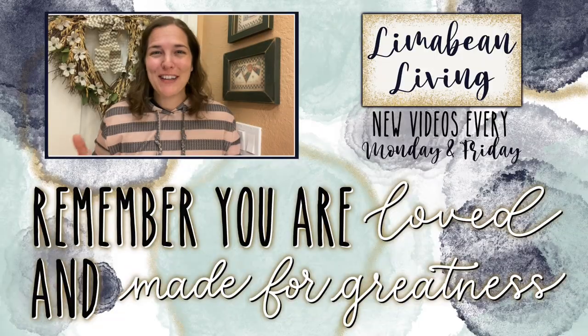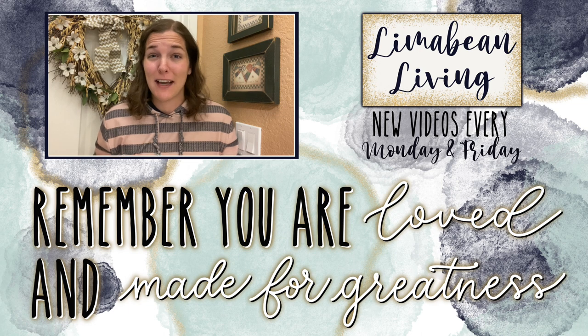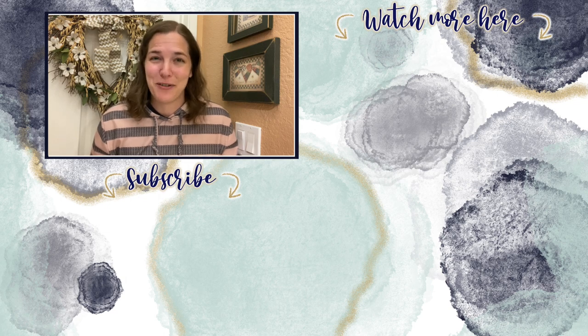You've made it to the end of the video! Every Monday and Friday you can find motherhood and lifestyle content on this channel. Since us moms have to do it all, that may mean yummy recipes, easy DIYs, mom hacks, cleaning and organization, or just a combo of everything. Please know that you are loved and you are made for greatness.